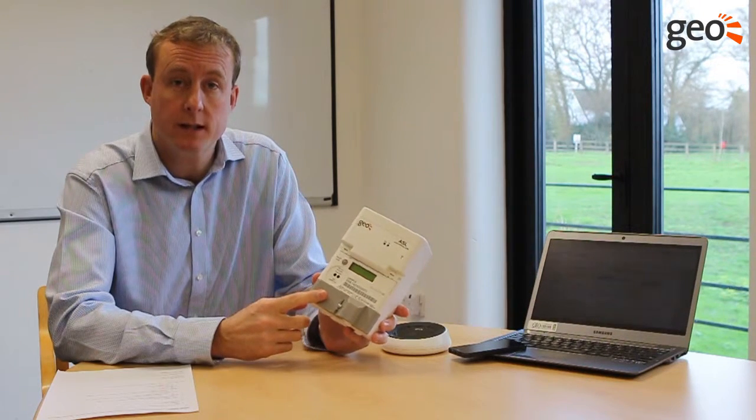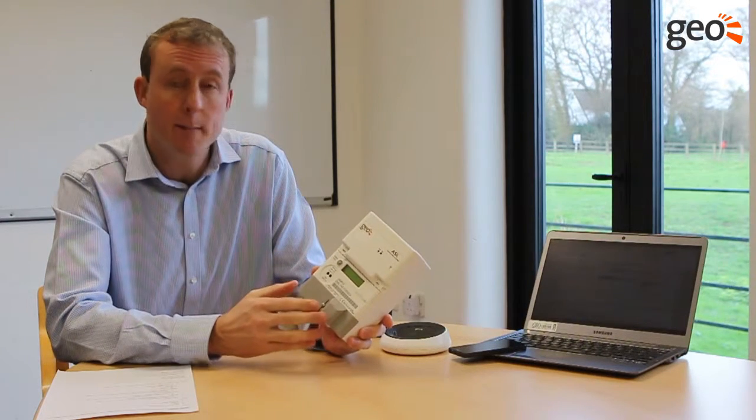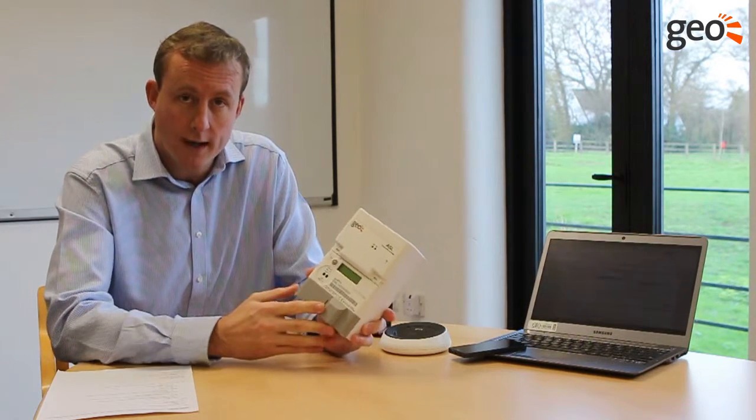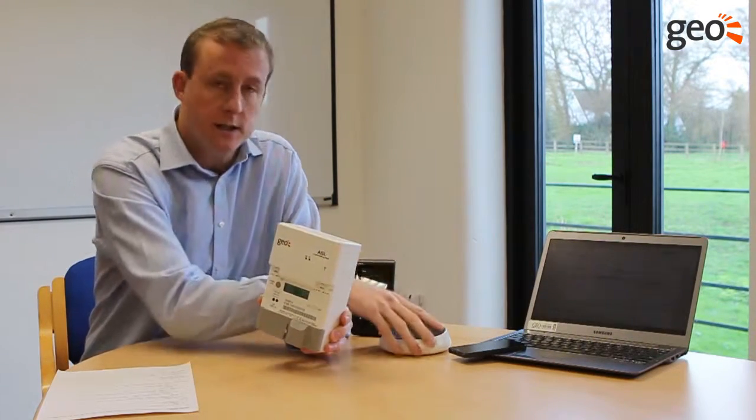The first element is picking up information on generation, and the second is looking at information on import and export. We can then work out household consumption, and all of that data is sent wirelessly to our hub.